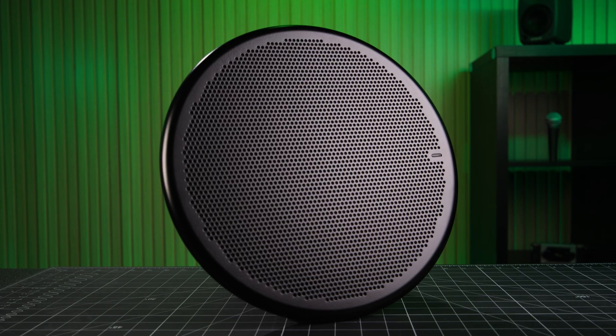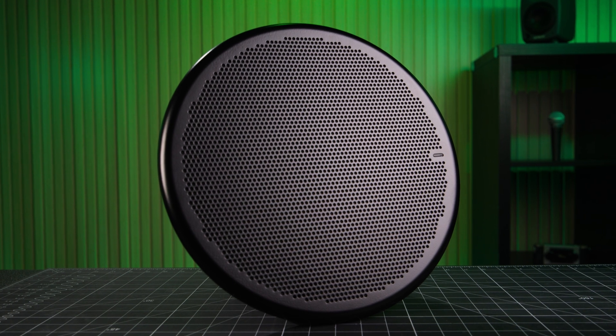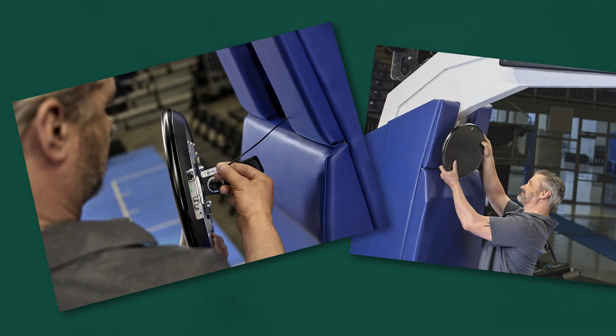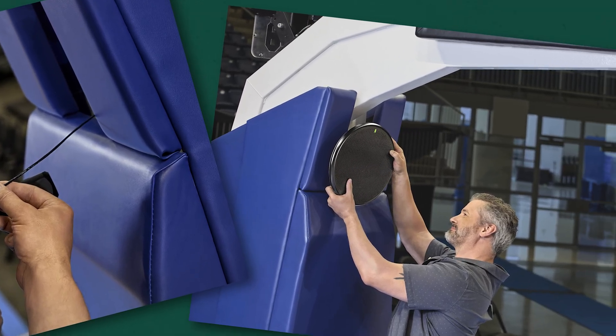They say you can't teach an old dog new tricks, but at 100 years old, Shure seems to be defying that logic as they've created a new product category with the DCA901. It truly is an innovative product that simplifies and yet elevates audio capture in broadcast environments, all while streamlining deployment.